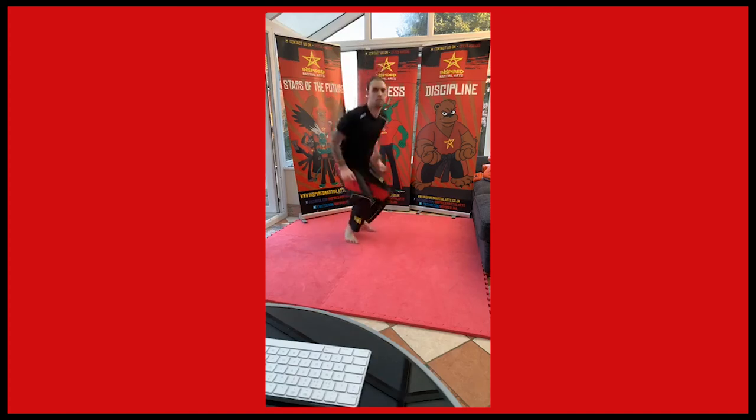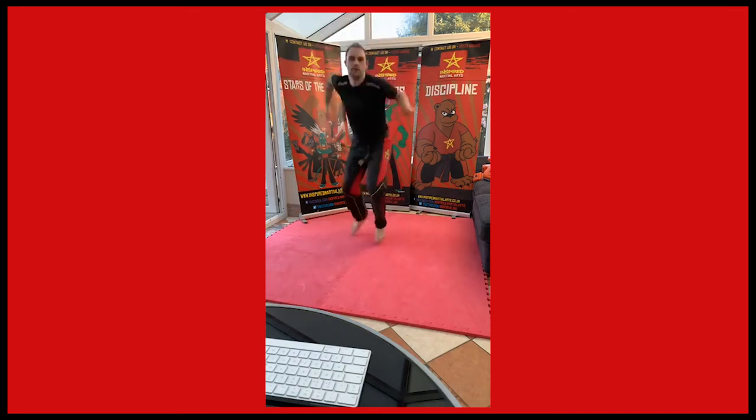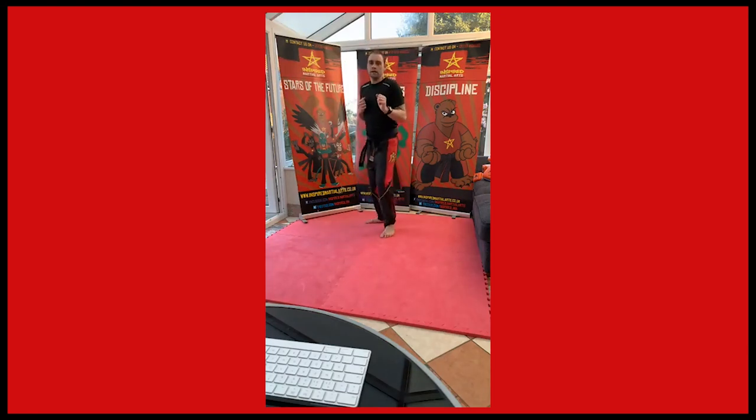Ready, watch again. I'm going to mix up with normal front kicks and jumping front kicks. You're going to do one off that leg and then one off this leg — front leg and back leg.